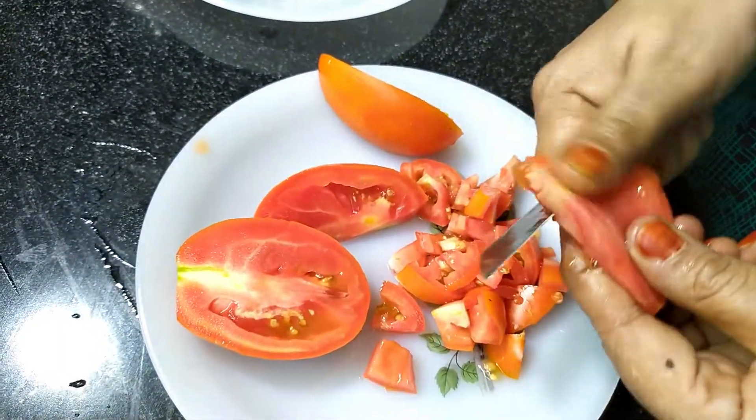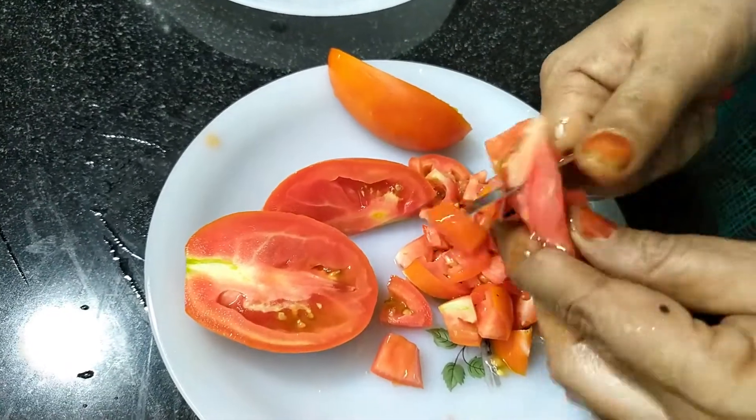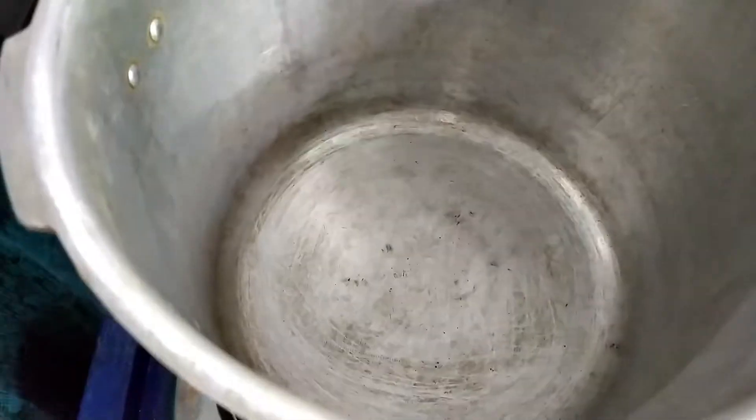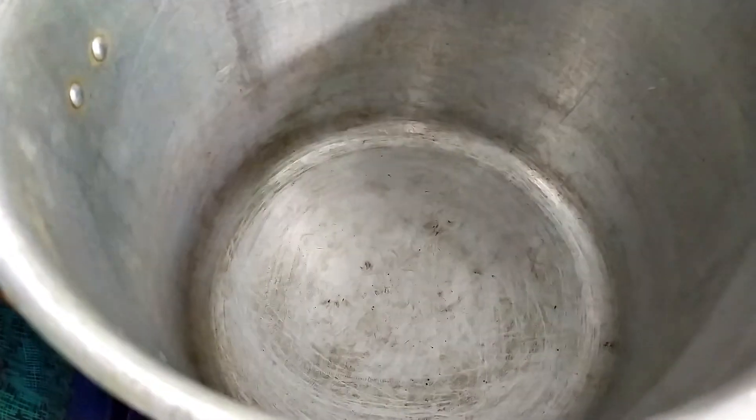Ketchup is made. That's why we put ketchup on it. We put the ketchup on it.